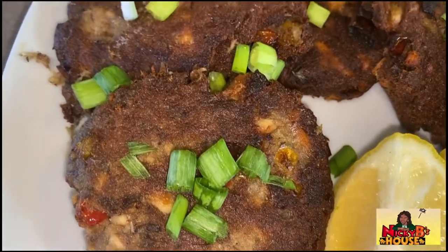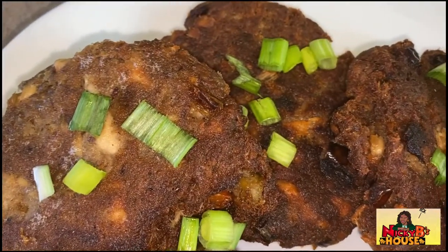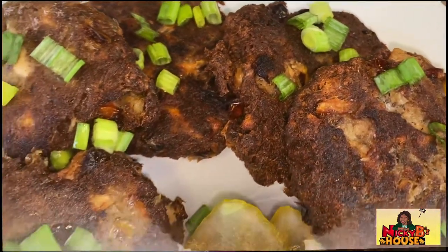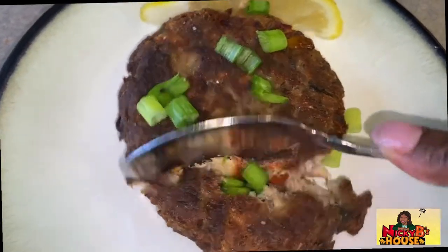Hello, my good people. Welcome back to my house. Today I have prepared some mackerel cakes with some jerk seasoning. Yes, that's what I said — some jerk seasoning. So guess what? I want to bring you guys along and you can see how I made this meal.